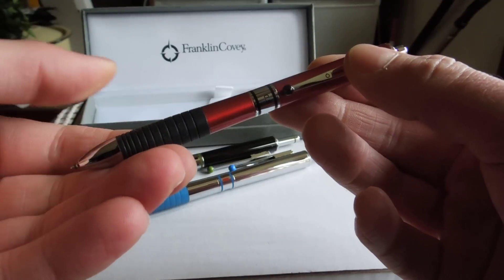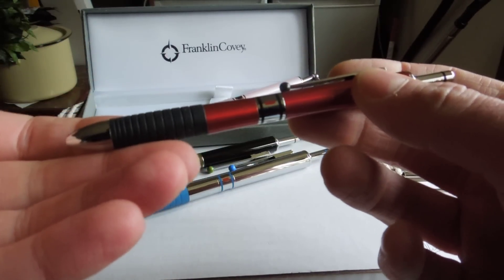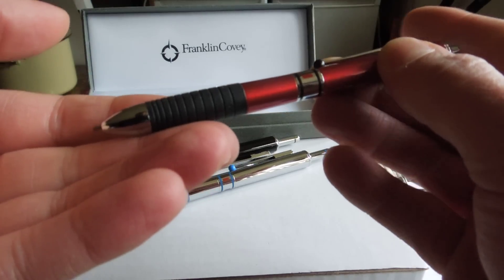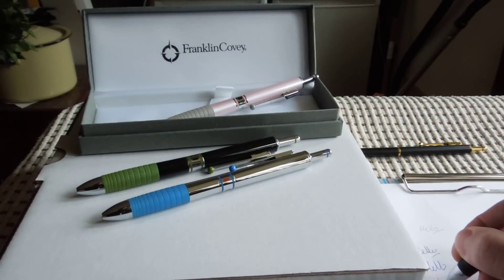Retract — push the button on here again. If you want the red, turn it so red shows. Press the button — out pops red. And we have red.